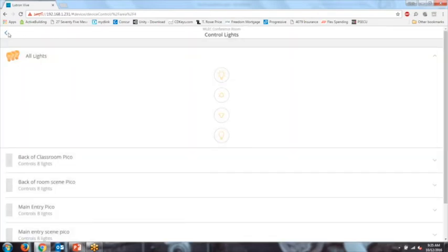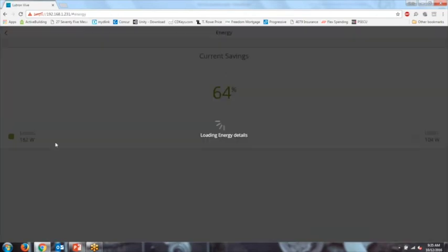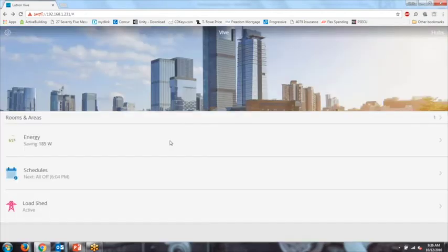Looking at energy consumption, this is all real-time data—there is no historical logging built in. If you need historical data, you would export it through BACnet to a BMS, which can then log it. Our system shows it in real-time.